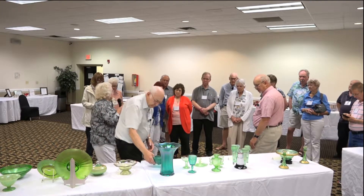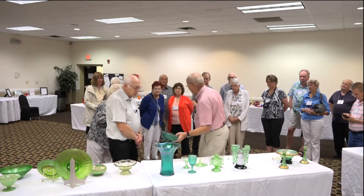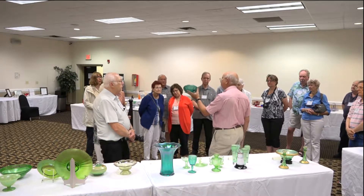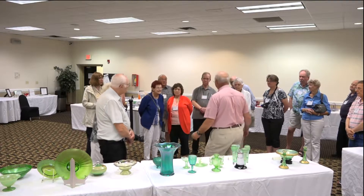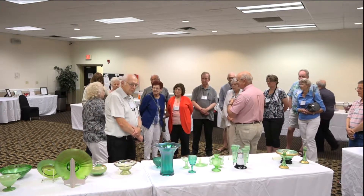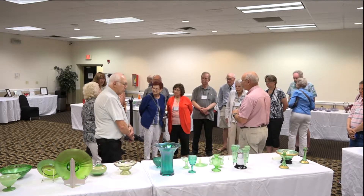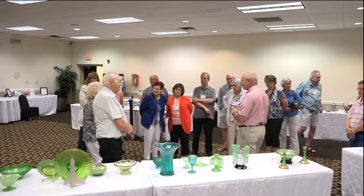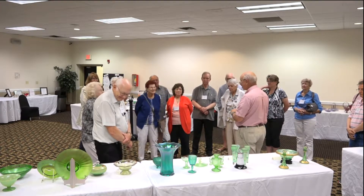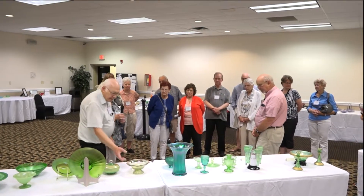Renee would probably dispute this one — she'd say there's actually some red in it. If you've got a clean green and add a little red you can get this sort of teal color. Imperial's color is called green ice. Imperial also had a color for the iridescence: pearl green. And the iridescence name is Helios — I wrote up a couple articles on that one.